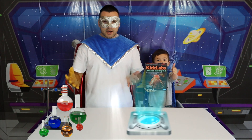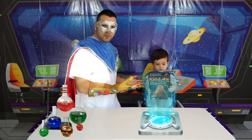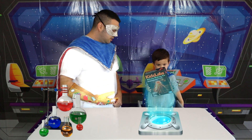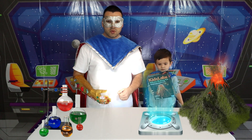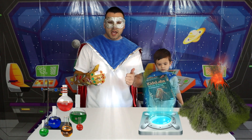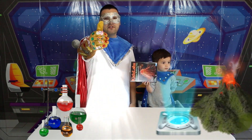Hey super kids, it's Super Dad and I'm here with the learning glove! Today we have SuperKid with us and we're gonna make a volcano kit — isn't that super awesome? Do you guys want to join us and help craft a nice volcano and watch it erupt? Remember kids, always have an adult present, and make sure you guys have fun!